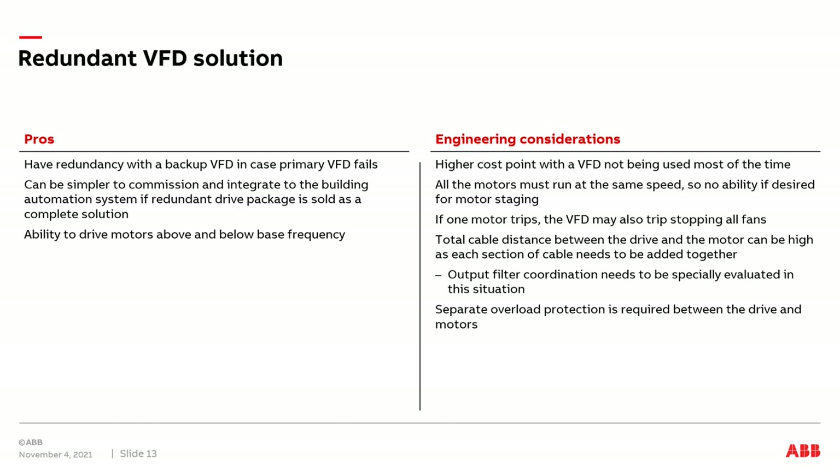We will need to evaluate the total cable distance between the drive and the motors and determine if an output filter will be needed. Separate overload protection is also required between the drive and the multiple motors.